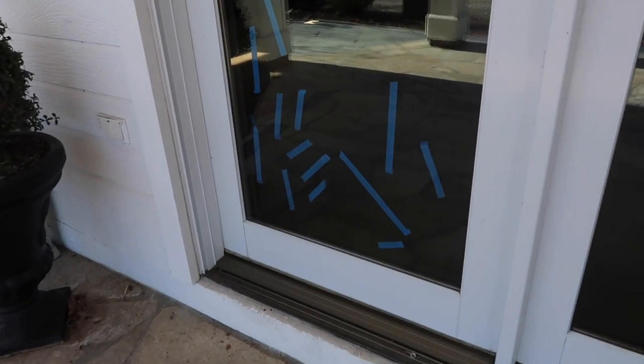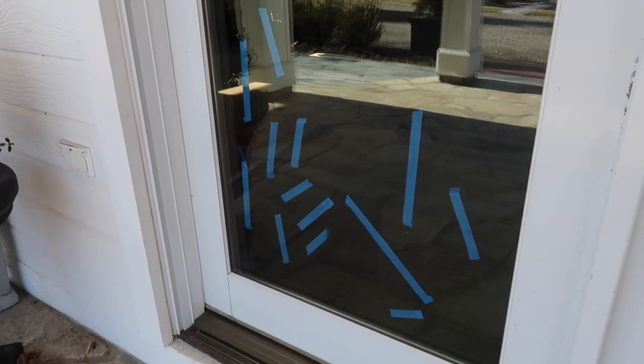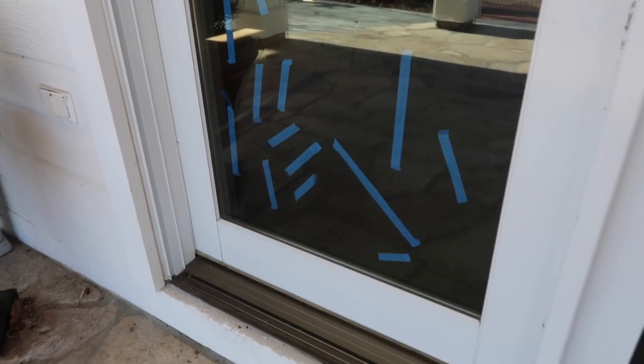Can you see all that blue tape on the window? That was Benjamin and my activity this morning — he had a lot of fun just standing there peeling tape off the window.